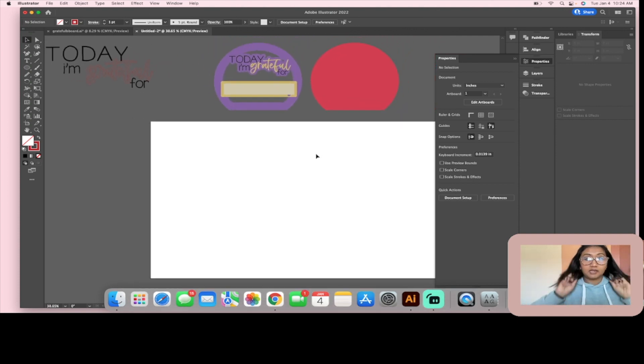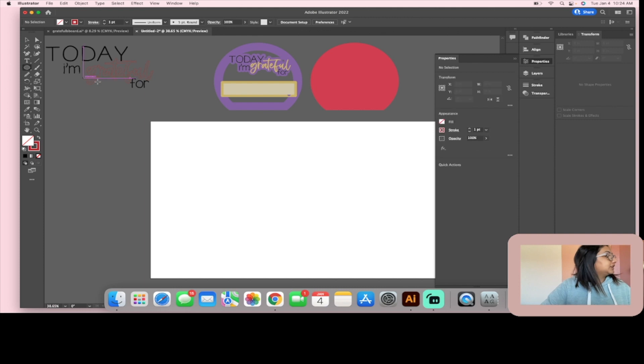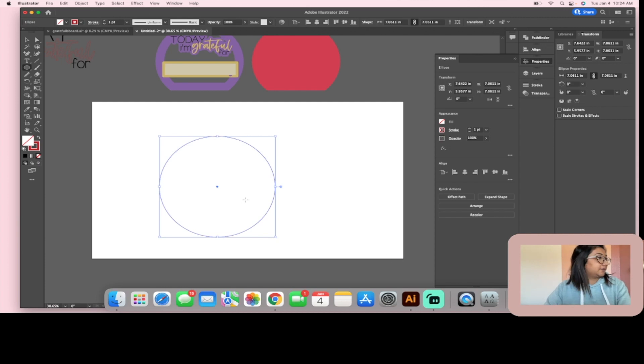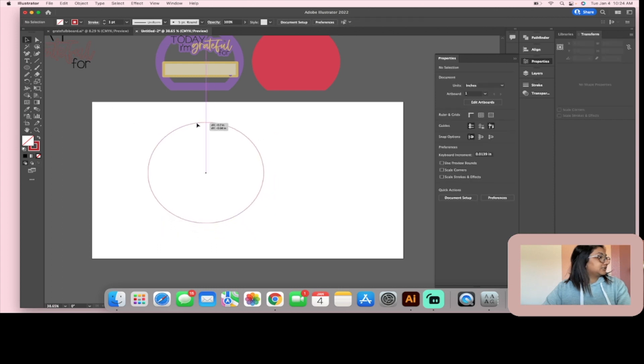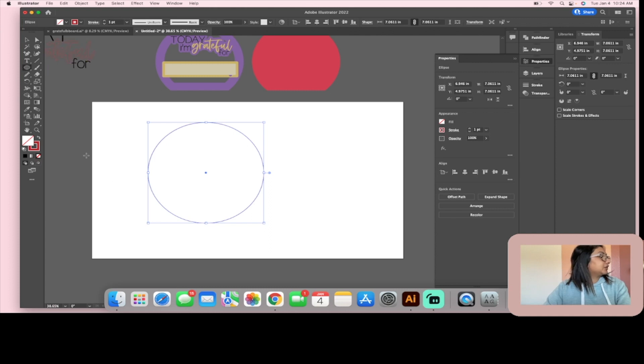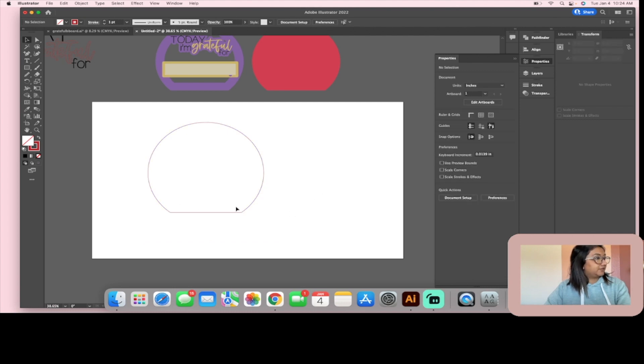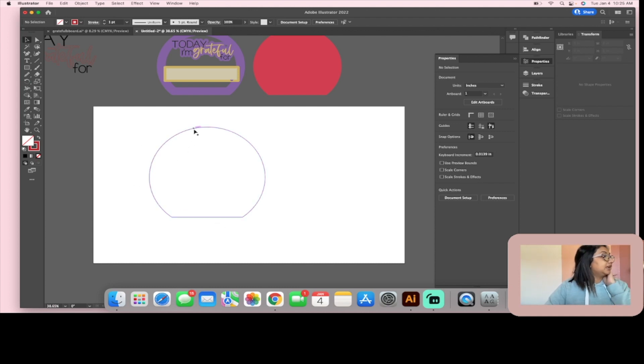I made the board as an ellipse with a flat bottom so it can sit on a shelf. I'll use the Ellipse tool to create a circle — my art board is sized to fit a Glowforge Basic, about seven inches by seven inches. Then I'll get the Rectangle tool and slice off the bottom: draw a rectangle, highlight both shapes, go to Pathfinder > Minus Front, and now you have a nice flat-edged circle.